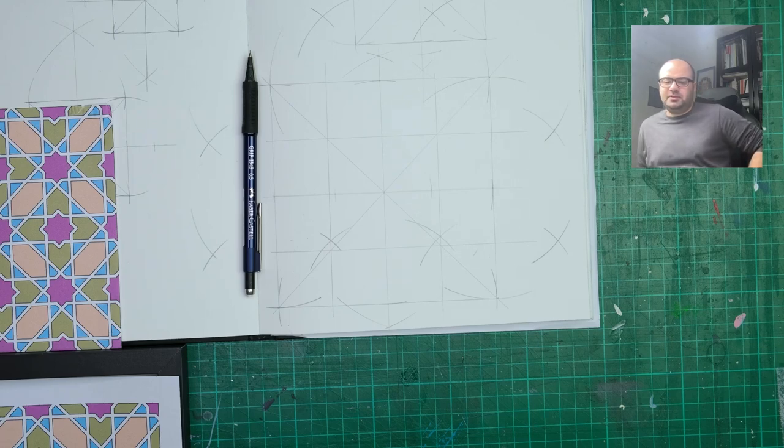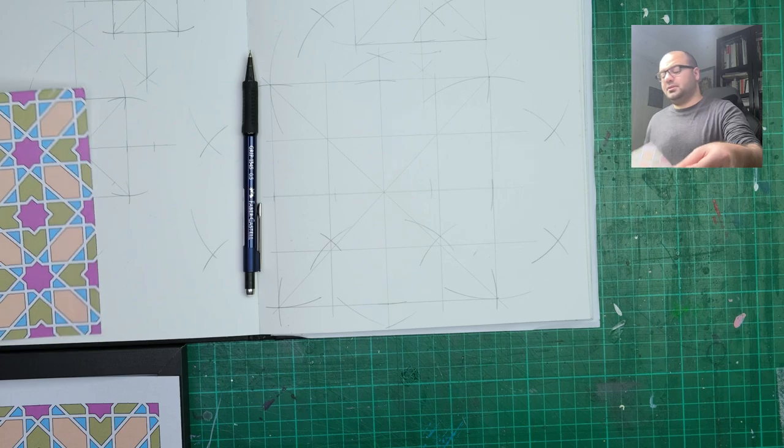Hello everyone and welcome to this new video tutorial where I show you how to plan for creating geometric designs and how to plan for the perfect size or the right size for your geometric art — whether you're painting, designing, or sketching. There are a couple of considerations you'd need to keep in mind to make sure that you actually get a good result at the end.